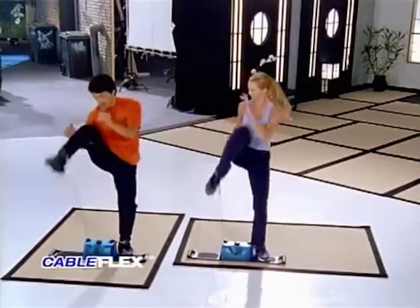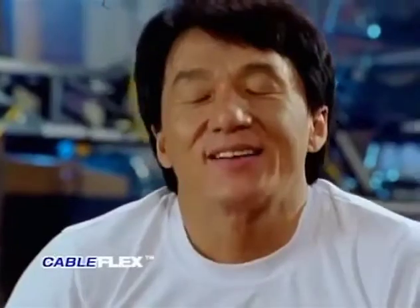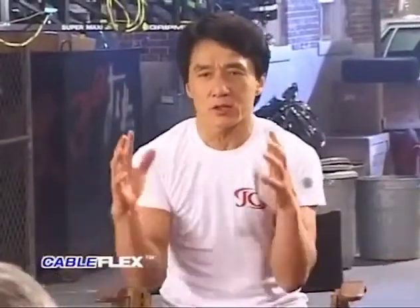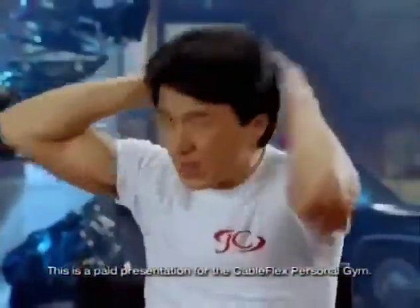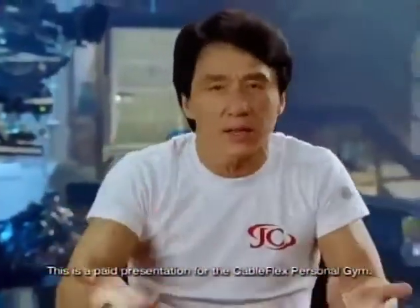Cable Flex kick! The Cable Flex is very good for me because I'm not training in a heavy way — big body — I just want to stay slim with tight muscles and get rid of all the fat. With the Cable Flex, you can do a lot of things. You can do a kick, you can do a punch, all kinds of things. You think it, you can do it.